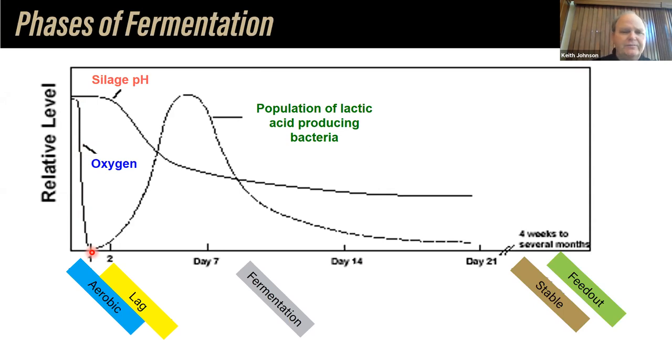In the aerobic phase, of course, we have an oxygen environment when we're chopping. We want to deplete the oxygen because fermentation is an anaerobic process — without oxygen. The aerobic phase is roughly only a day, and we want to deplete oxygen so we can increase the production of lactic acid-producing bacteria. We can see the lag phase — with a slight rise, then an explosion of bacteria up until about day six or seven. The silage pH is on the downward slope, getting to a low level around day 14 to 21, where we hope we've got a pH that keeps the crop preserved for a very long time if we can keep oxygen out. Then we've got a stable phase — if we keep oxygen out, we can keep that pH in a range ideal for preservation. Lastly we get to the feedout phase, which we'll comment on a little later.